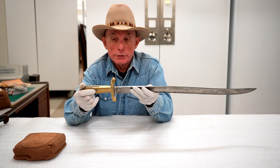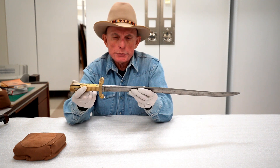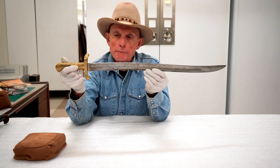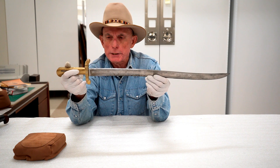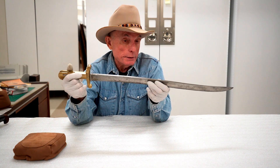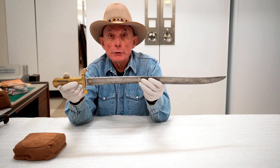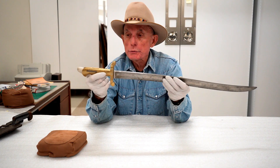This bayonet may have seen service in either one of those conflicts, although it doesn't show much signs of use. It has this really full-length fuller — this indented section of the blade is called a fuller. If you do some research, you'll see in some sources that it's a blood groove to let the blood out when you stab somebody, or to let you pull it out of your enemy. Not really — it doesn't serve either of those functions. What it does is make the bayonet much lighter and stronger than it would be if it were just a flat piece of metal. Think of an I-beam, which this replicates.